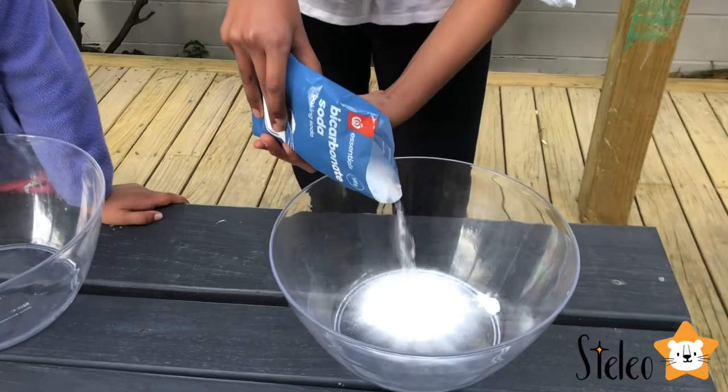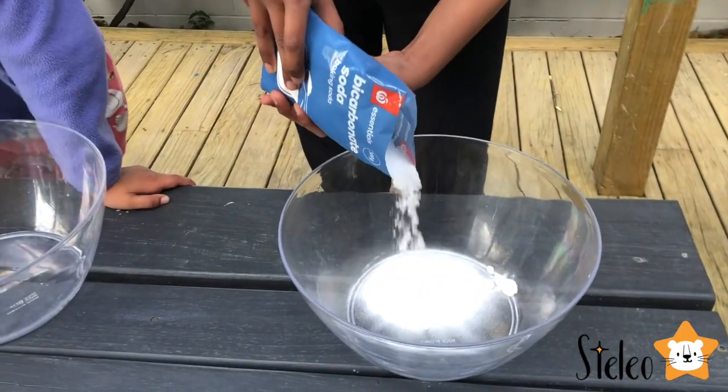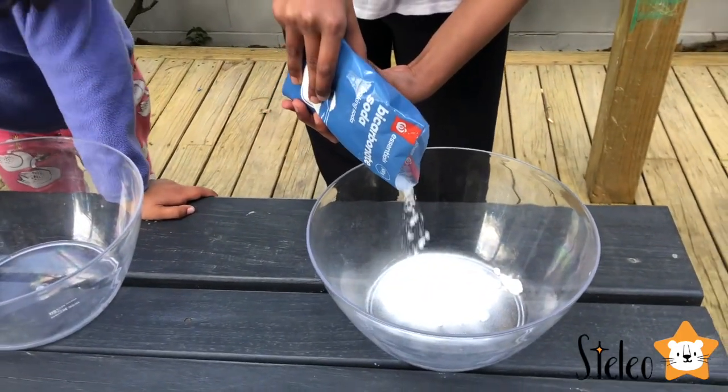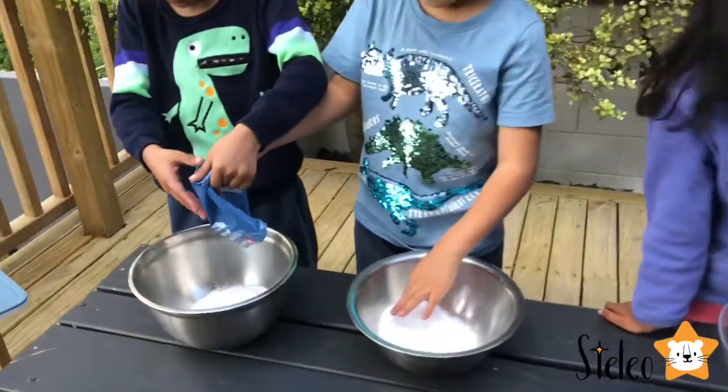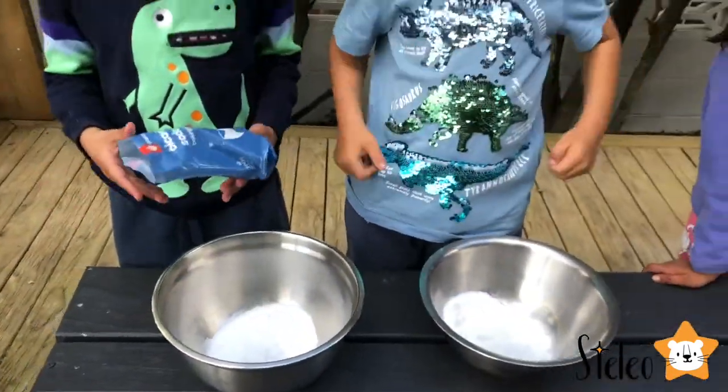What's the baking soda? Now my turn! Okay, do all of it? Yeah, it's real hard. Don't worry, go go go! Well done!